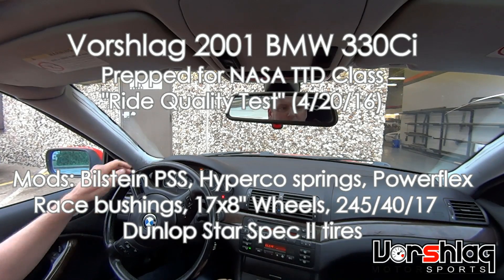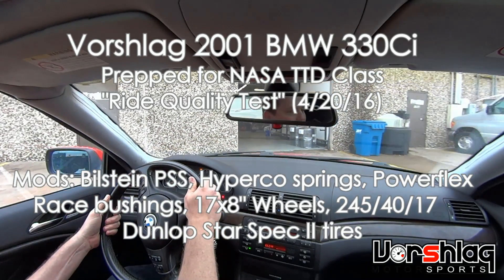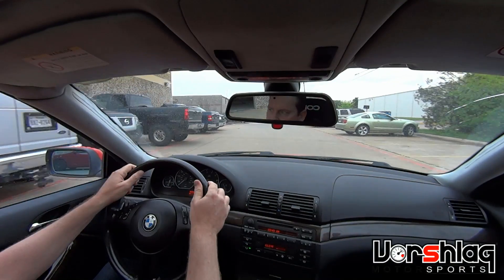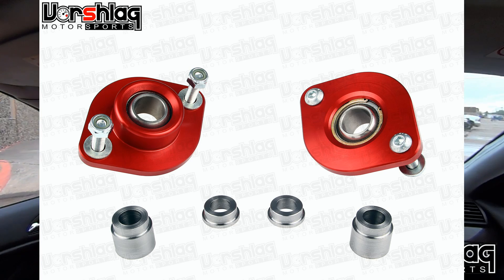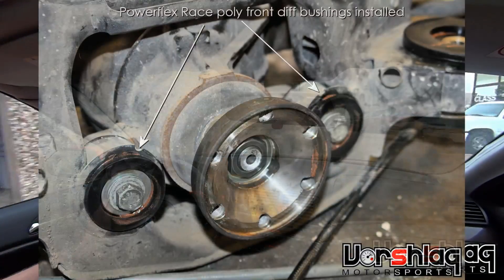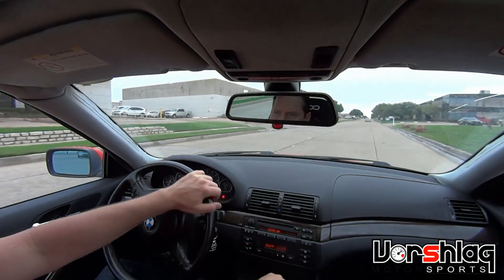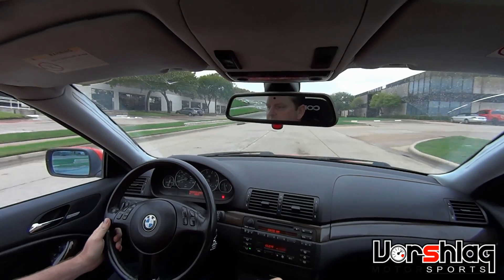This is our 2001 BMW 330 Coupe — the vibration is from the nylon motor mounts. This is our TTD car for 2016 and I've got a set of Bilstein PSS coilovers installed right now, Worschlag spherical camber plates front and spherical shock mounts on the rear, poly bushings — the race PowerFlex bushings — on the rear subframe and diff mounts as well as the front control arm bushings. New front control arms, and this is on street tires: a 245/40/17 Dunlop, driving around on some Plano roads.